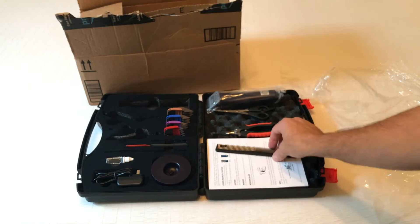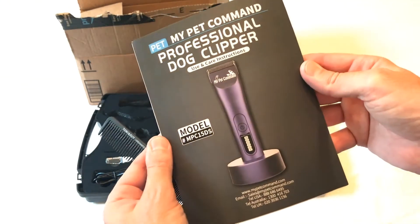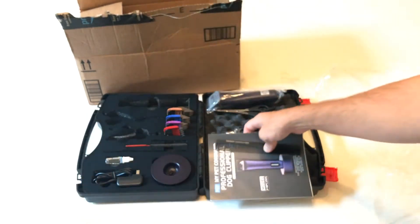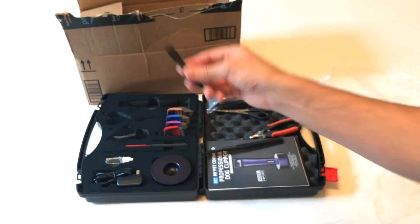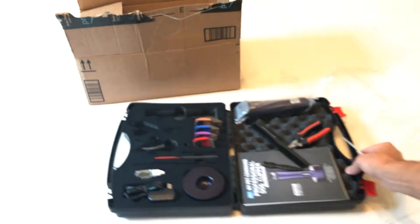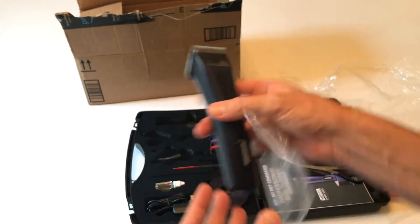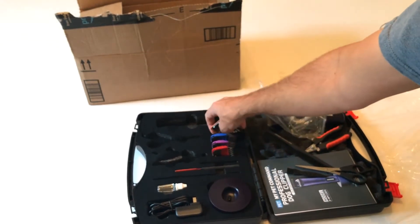Hopefully you're going to be able to see this okay. So first of all, we get a comb. The instruction manual — this company does have an email address and a website if you have any follow-up questions. Nail clippers. Cleaning brush. Scissors. Obviously the clippers themselves — we'll take a look at these here in a second. And then you've got four combs here.